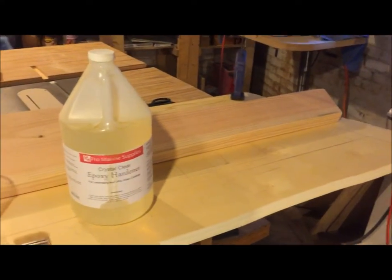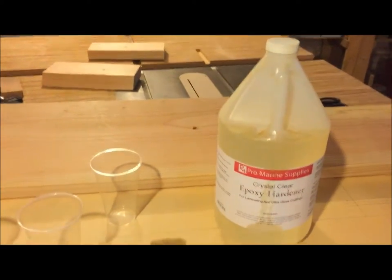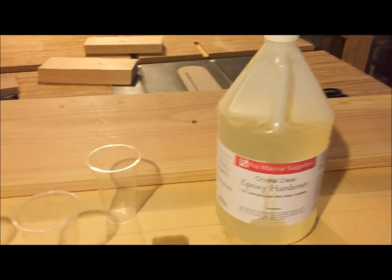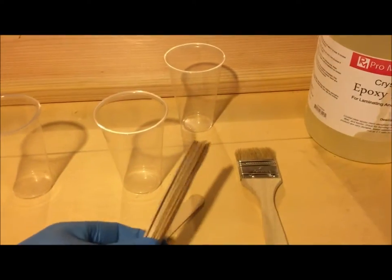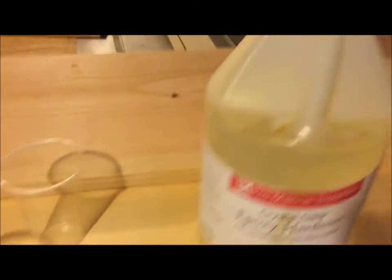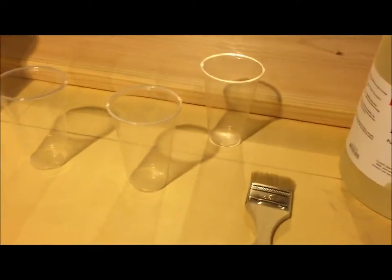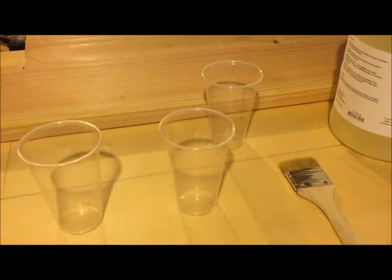Just one more quick thing on epoxy supplies: I get a whole case of cheap popsicle sticks — they're absolutely perfect for mixing epoxy because it's best to work in small quantities. I usually use Dixie glasses which are about only this tall.